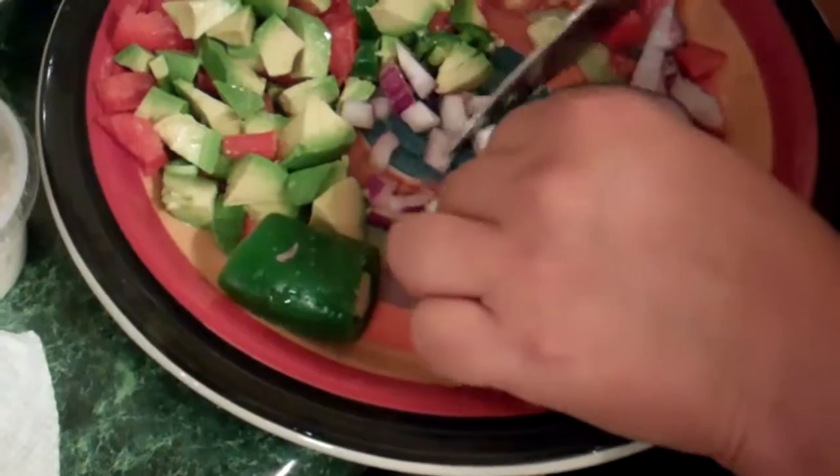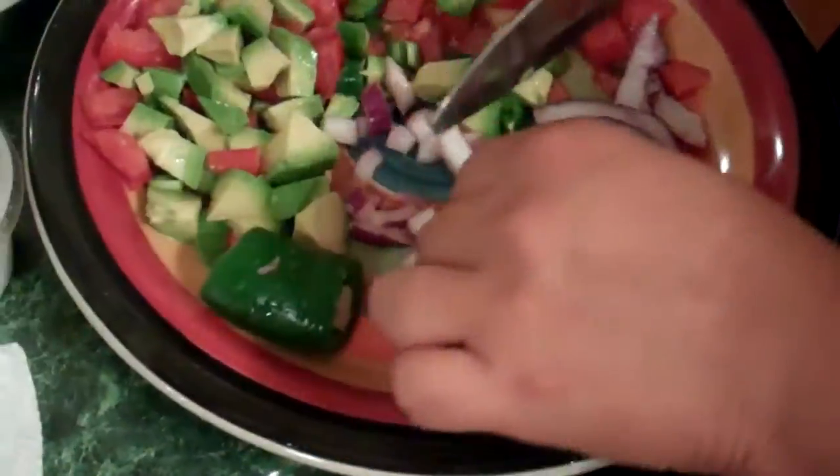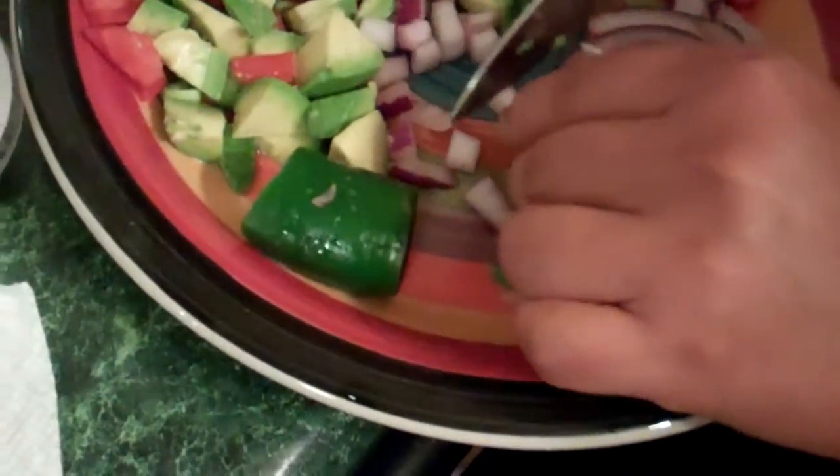Looks kind of like verde, blanco y rojo — the chile verde, tomate, avocado. What's included? Like jalapeños, avocados, tomatoes, onions.